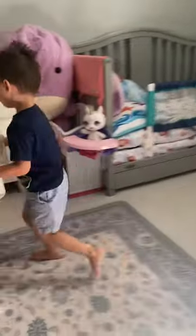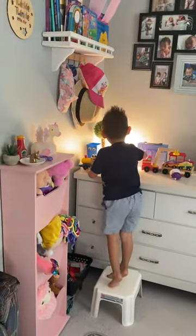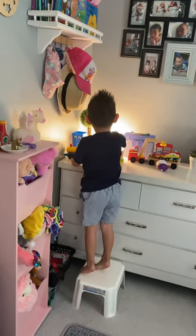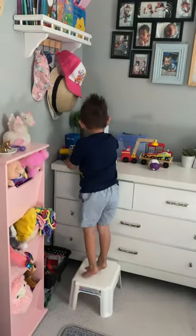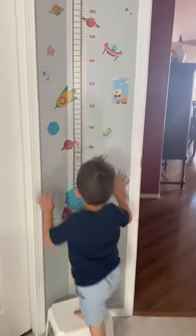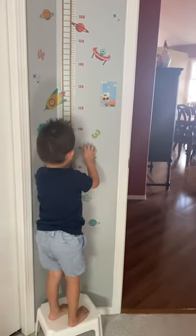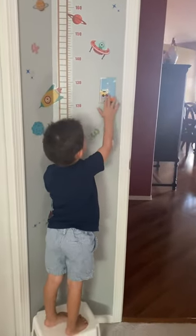Right over here in our jambolins room, we got this one. This one goes to the right, right there. So we need to get that out. Over here and over here and over here and over here in the wall, we got this one.